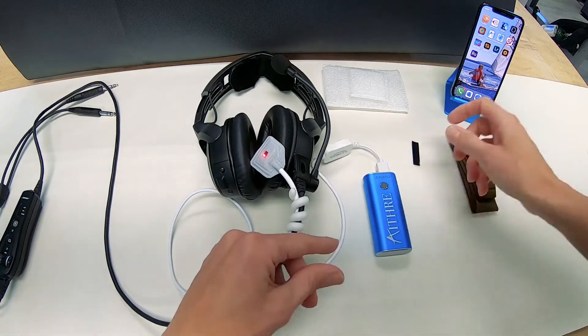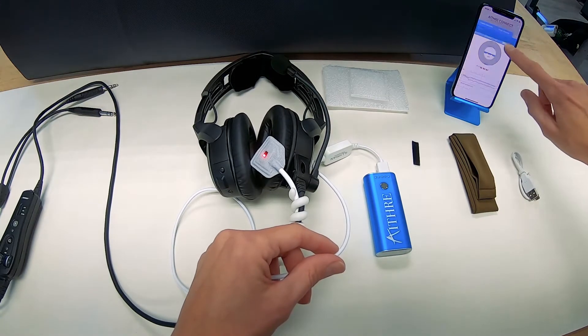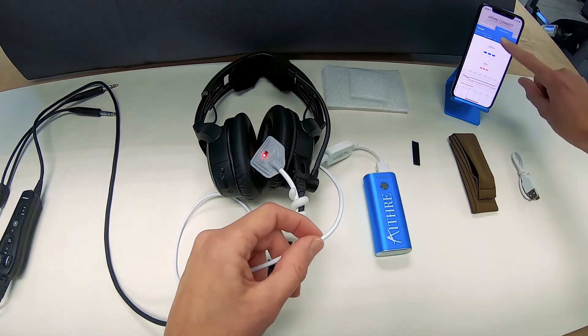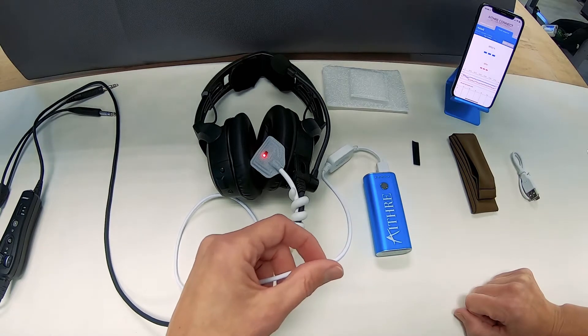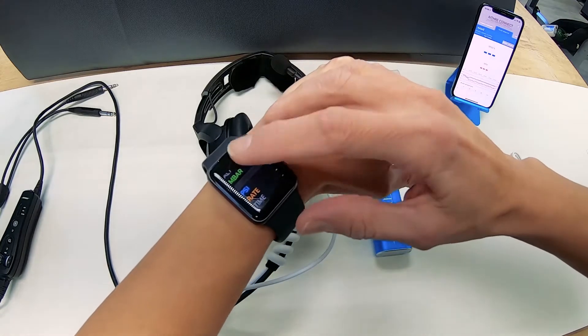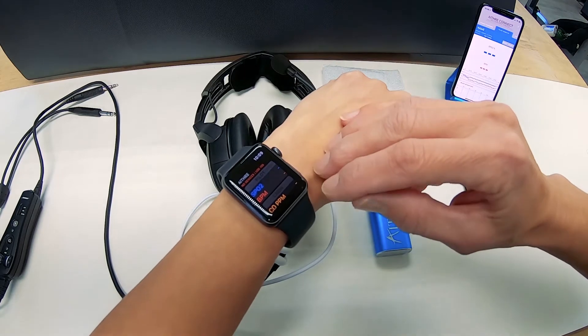At this point you can also open up the app. Go to pulse oximetry. You can see that it's pairing. As soon as you put it on it's going to indicate that it's getting samples, processing the samples, and then it'll start displaying them. It will also show on your watch — the top panel here. You can see it's zero right now because we don't have our headset on.